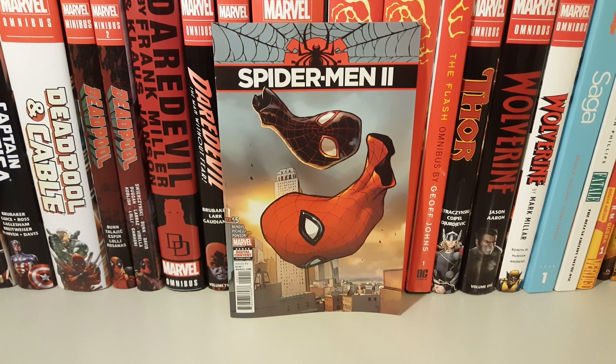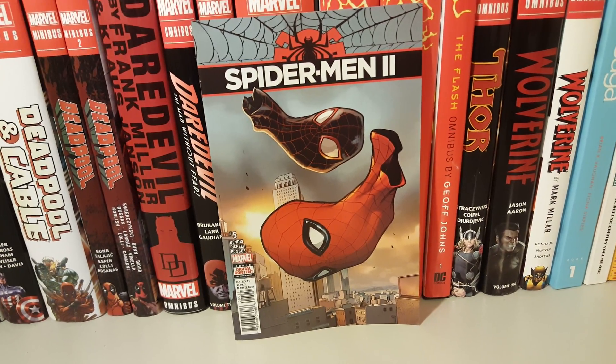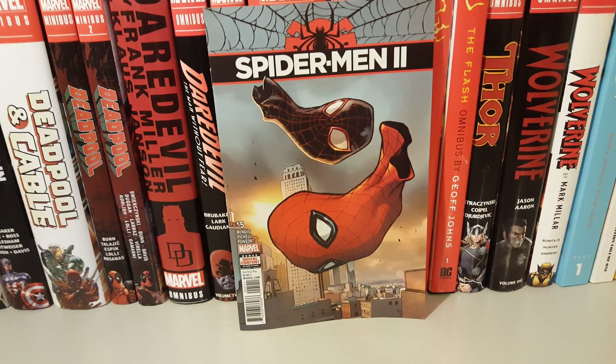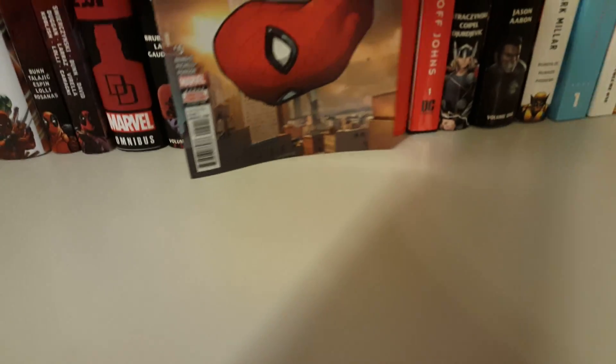How's it going guys, today I'm gonna do an overview on Spider-Man 2 issue 5 by Brian Michael Bendis. Here's the front cover, back, and here we go.